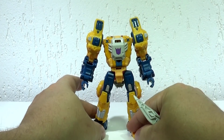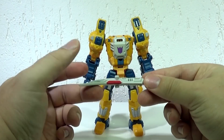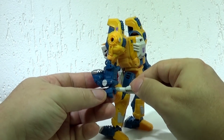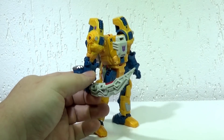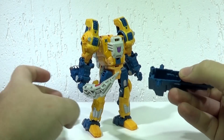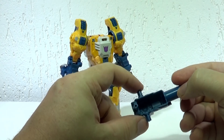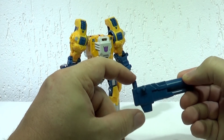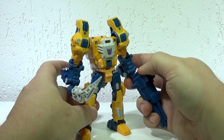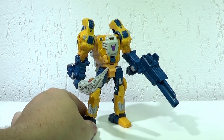Caiu o Titan Master — foi parar lá na China! Já já eu pego ele. Faz de conta que tá aqui. Dá pra combinar com outros robôs e fazer algumas brincadeiras. Vou deixar na mão dele, porque é na mão dele que é legal. E ele tem o canhão, que cabe o Titan Master aqui dentro. O canhão também tem algumas opções — tem encaixes nas laterais e aqui em cima. Então, no modo robô, ele vai tanto com uma espada quanto com uma arma para batalha.